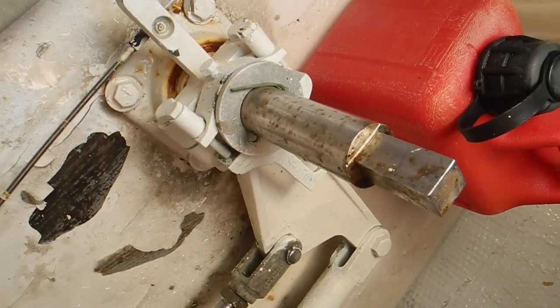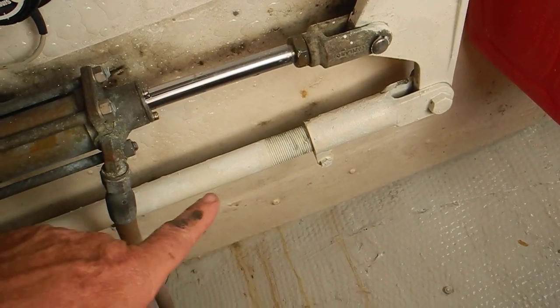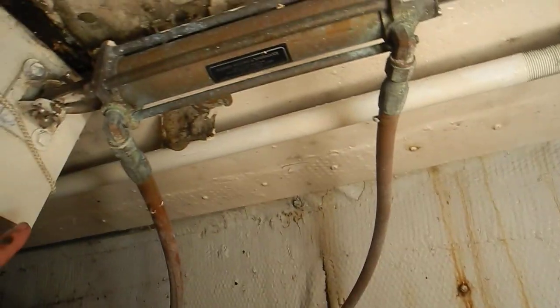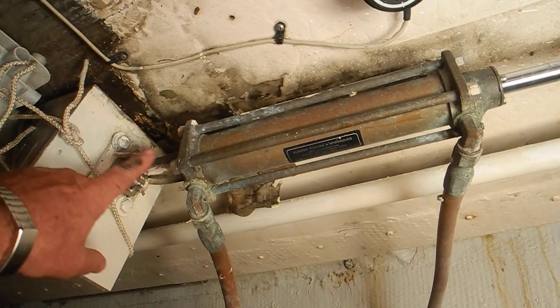So there's the rudder post and the rudder ramrod. That white piece connects to the other rudder on the port side of the boat, but these are the two problems right here.